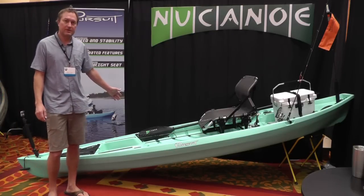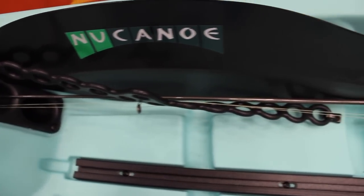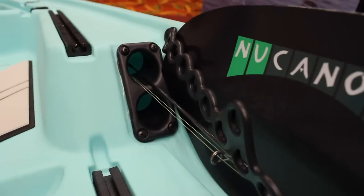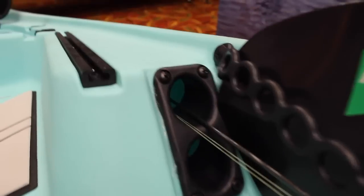Next up we have one of the coolest features on the boat, which is the paddle holder plus the internal rod tubes. That paddle holder — one hand to slide your paddle into place, one hand to pull it out. On the rod tubes you can store up to a nine-foot fly rod or just about any spinning rod, safe and secure inside the boat.